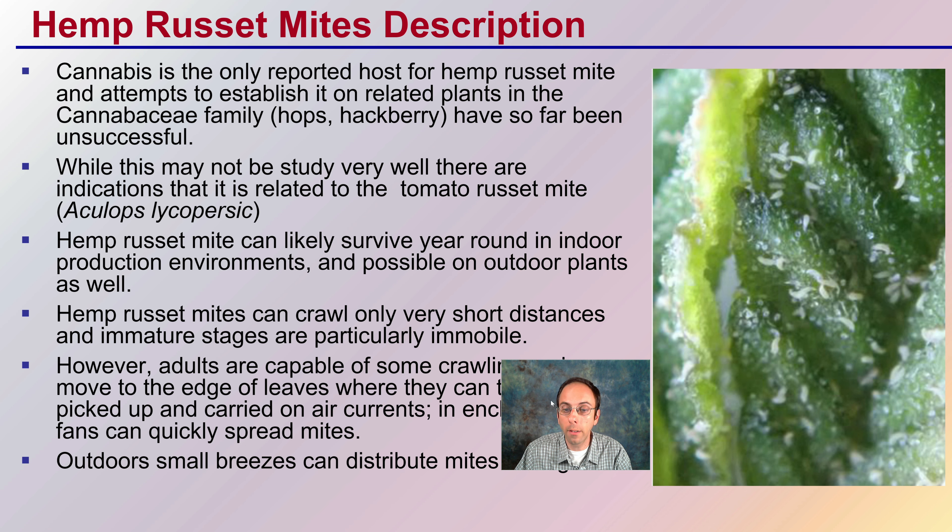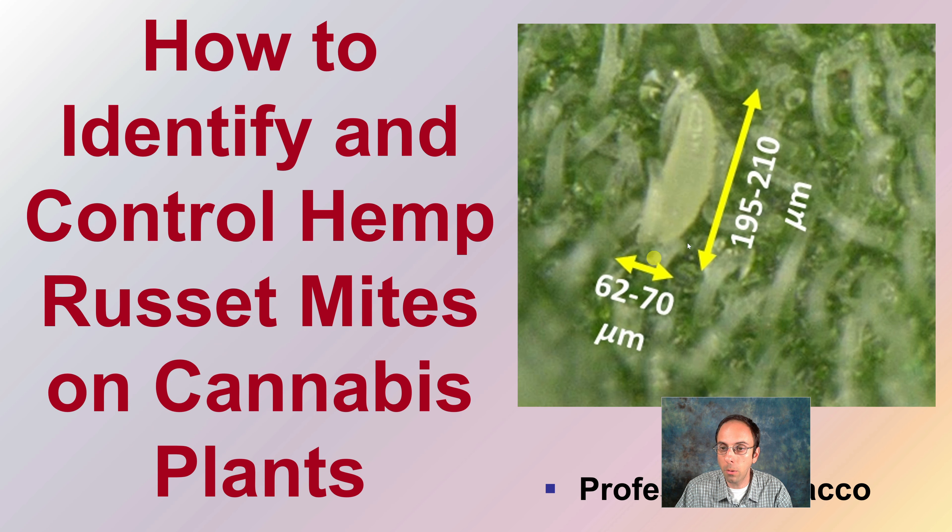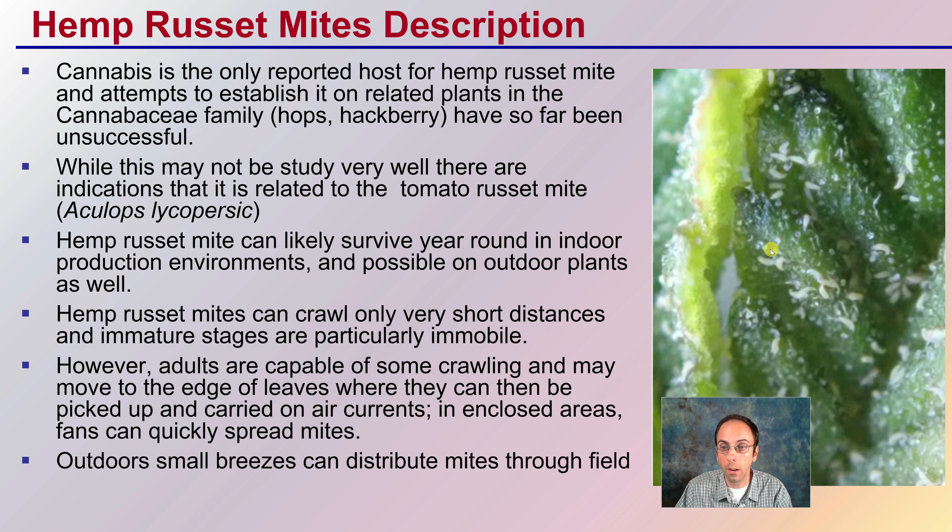So first off, that general description — they are very, very small. This is evidence of one right here. We can see them right here on the leaf itself.